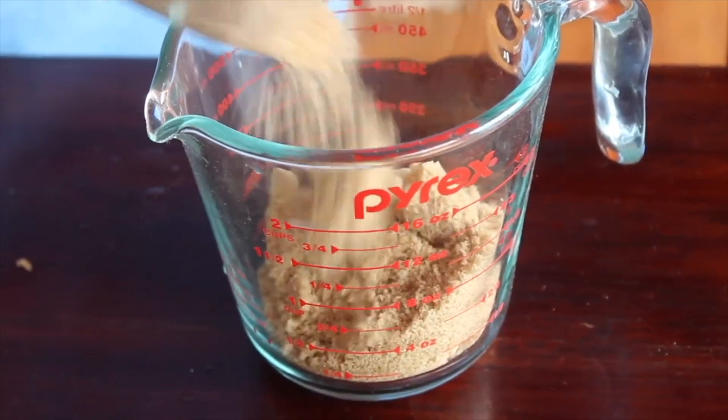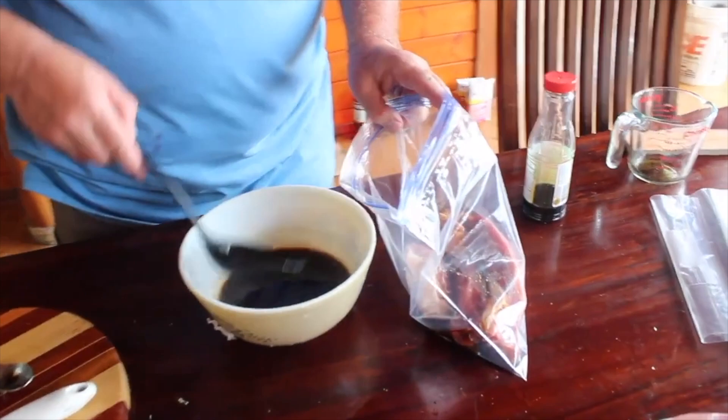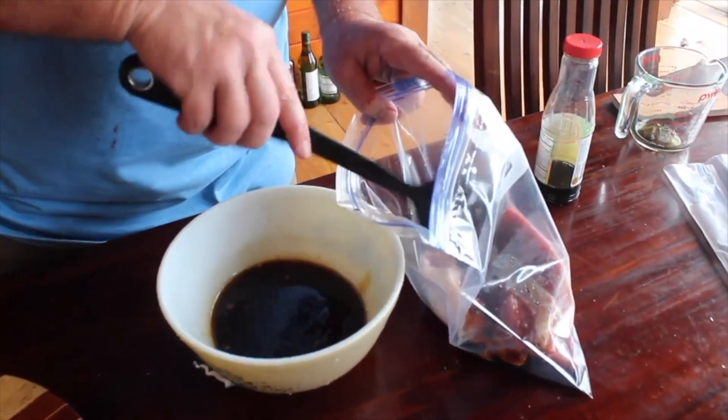As long as you've got your ratio correct of one to one, you can put your aromatics in however you like them. And then you bag them up with the marinade and the meat.